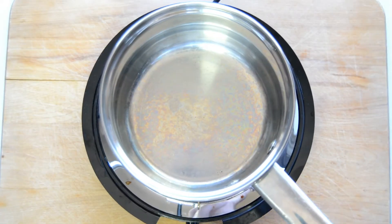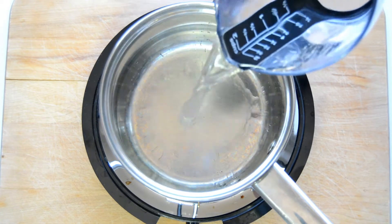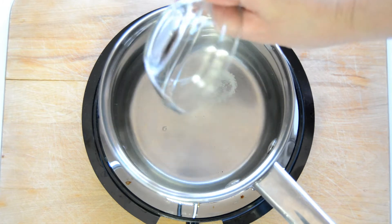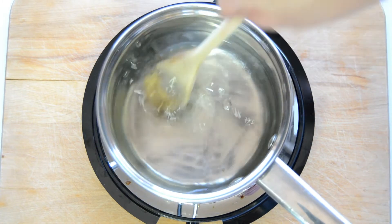Now we're going to prepare the oatmeal. First we're going to add some water to the pan, and after we get the water in the pan we're going to add a little bit of salt, stir to dissolve the salt, and bring that up to a boil.